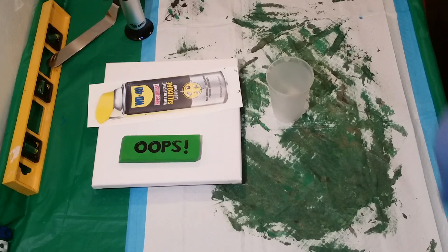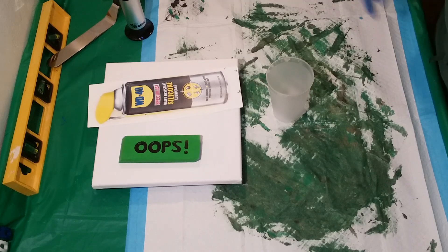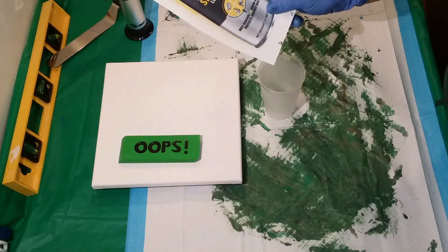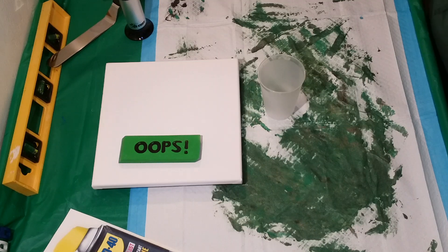Welcome back again. I just finished a redo of a second version of a green geode, and I said I'm going to redo that blue one too, so I'm going to just do it right now real quick. 10 by 10 canvas again, and I'm going to be filling this cup with the paints but with a slightly different blue mix than I did the first time. The cup's been sprayed with the WD-40 silicone spray and I'm just going to get right into it.